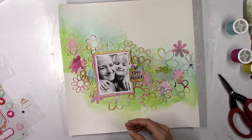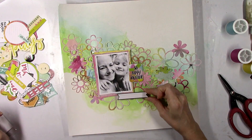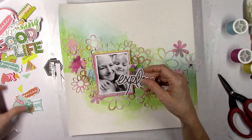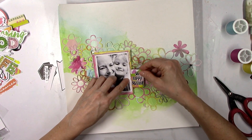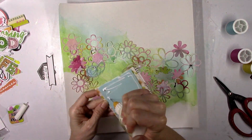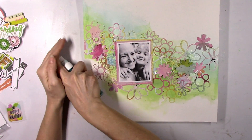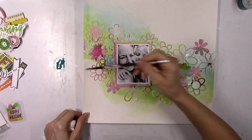I went through all of the embellishments that were in this particular Hip Kit — a lot of it was exclusive stuff that Kim Watson designed. There was a little bit of some Paige Evans wood veneer, but most of this was exclusive. I started going through all the die cuts and puffy stickers and found that little colorful rectangle sticker that says 'So Happy Together' and thought I might use that. I stuck it there to see what it would look like and went ahead and glued the photo down. I already removed the pink thread — it just looked too busy; the background is busy enough and it didn't enhance that area.